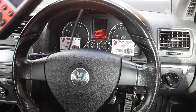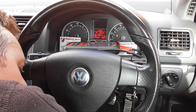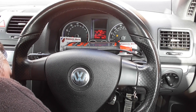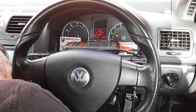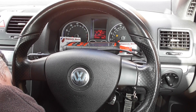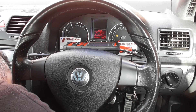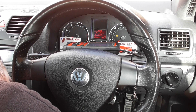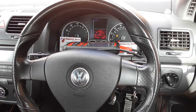I'll just put that there while I connect this up — it's quite difficult to do with just one hand. Okay, that is now connected up.